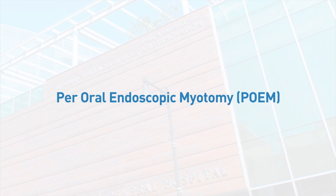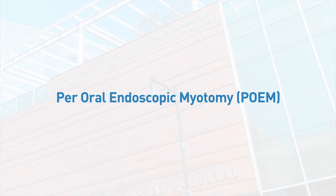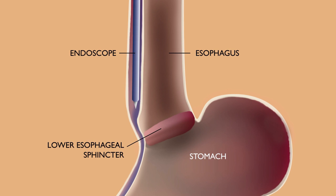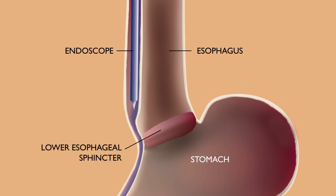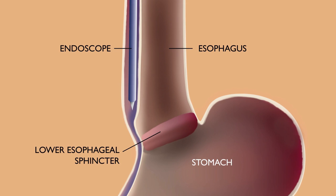Per-oral endoscopic myotomy, or POEM, is performed at Massachusetts General Hospital for patients with achalasia. Achalasia is a disorder of the esophagus that makes swallowing difficult. The POEM procedure is performed within the inner lining of the esophagus near the lower esophageal sphincter, which is a ring of muscle that allows access to the stomach. Treatment involves dividing the malfunctioning muscle fibers that disrupt digestion, which helps to relieve the swallowing difficulty for many patients.